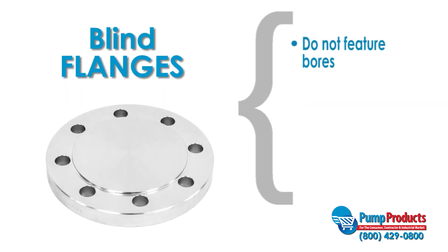Blind flanges do not feature bores and are used to seal an end of a piping system or opening. They are most common when easy access is needed for inspection.